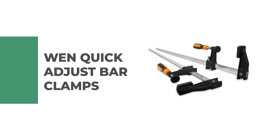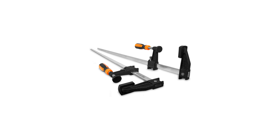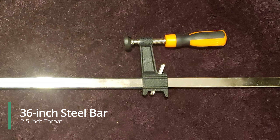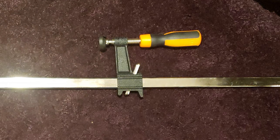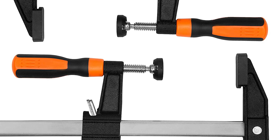Number two: WEN Quick-Adjust Bar Clamps. This two-pack of WEN Quick-Adjust Bar Clamps is especially great. It comes with a 36-inch steel bar that, combined with the 2.5-inch throat, provides users maximum versatility to meet the needs of a variety of projects. The quick-adjust feature allows users to slide the clamp closed without pressing a single button.